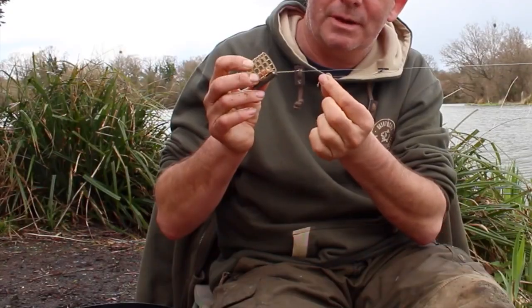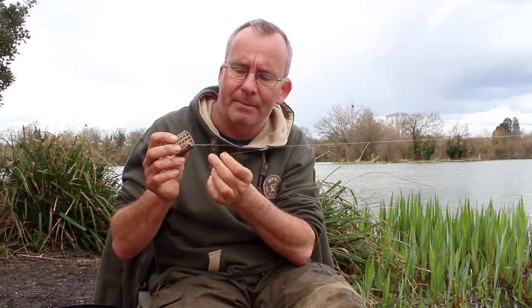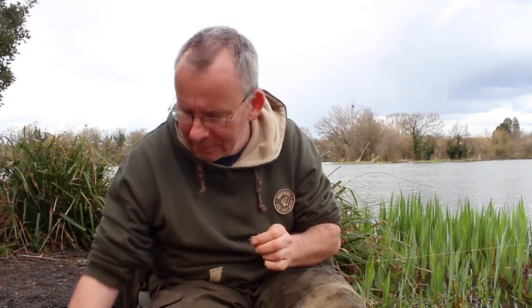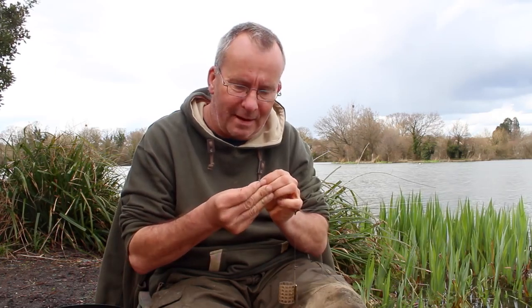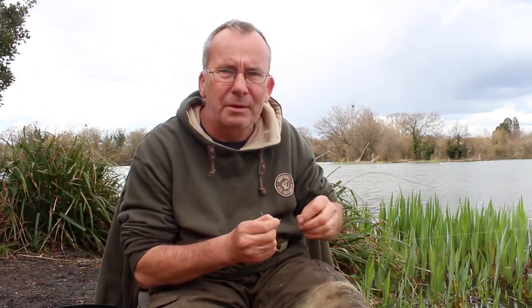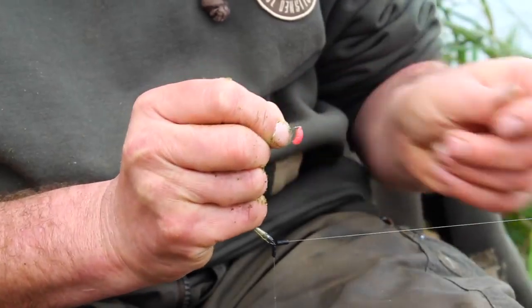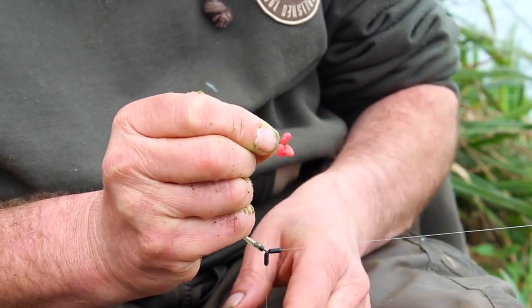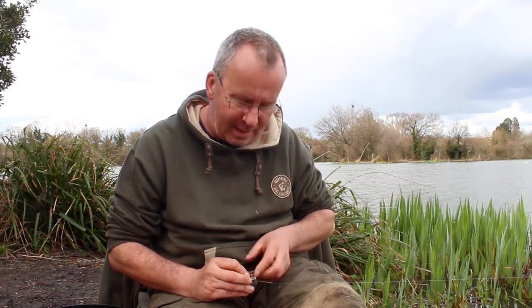The ideal position on your main line is when you bend the hook link down, it just comes above the swivel and feeder. If you pull it right down it gets tangled in the feeder; if you put it too high up, it's a long way from your free bait. I put three red maggots on the hook. You can imagine this laying on the actual lake bed — all your maggots trapped in the groundbait disperse once it hits the bottom.